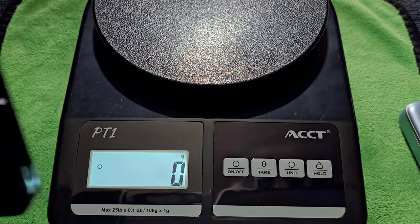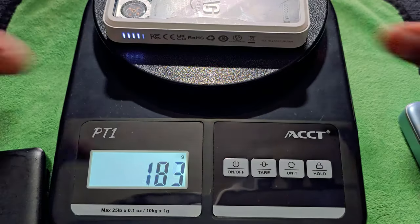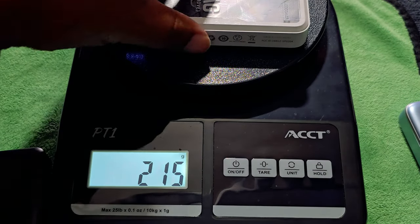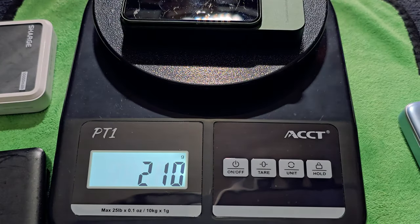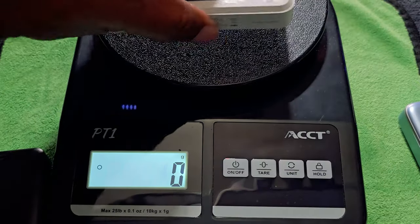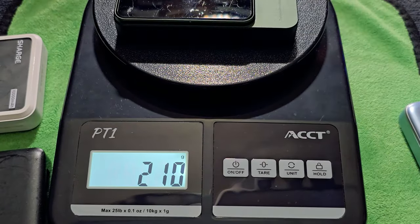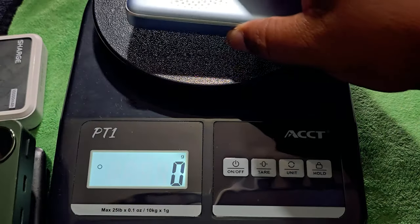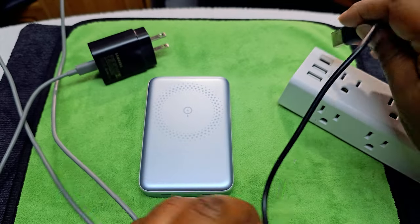The IceMag weighs 215 grams, and that bigger unit weighs over 210 grams. The PowerMag Slim at 188 grams is the lightest of the group. It's all 10,000 milliamp-hours, so it's not adding much extra weight to your life. Now let's test the cable that came with it.